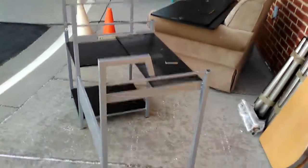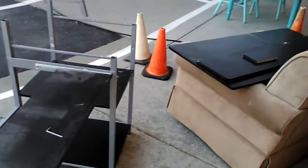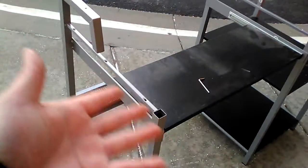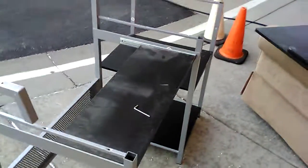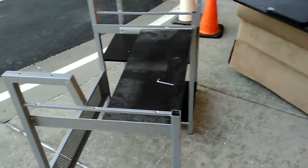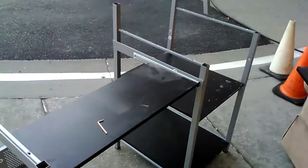Hey guys, here's Matt. I found this studio desk for sale for $10 or $15 — pretty cheap. It's a little dirty, but it's metal with some wood. I'm in the middle of taking it apart now and hopefully it'll fit in my car over there. I have a small car so I have to break it down. I've already got the top part off.